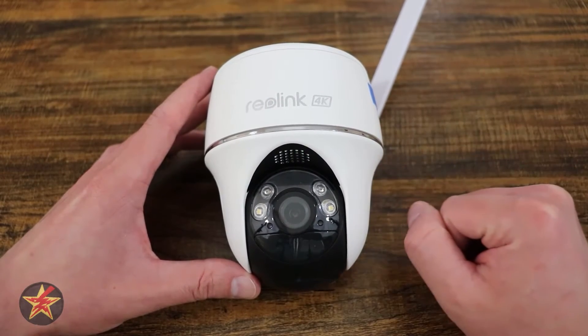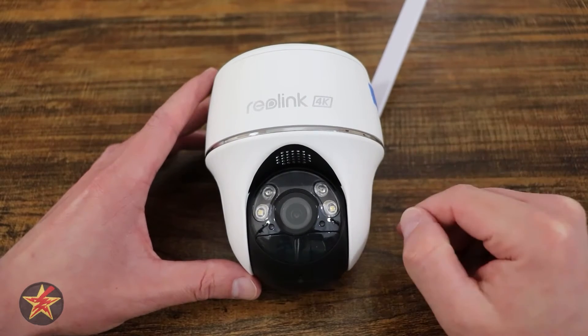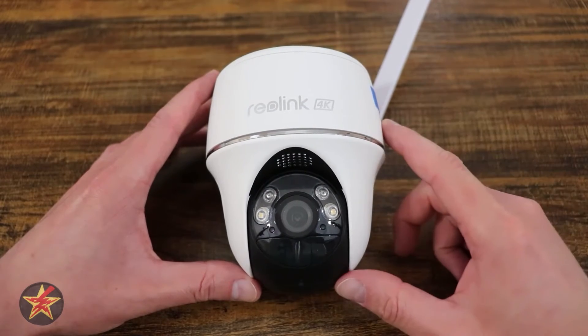I'm Wanderer001. Let's get into it. To start things off, Reolink did reach out to me and provide me the Go PT Ultra for review. Reolink has no say in the content of this video.